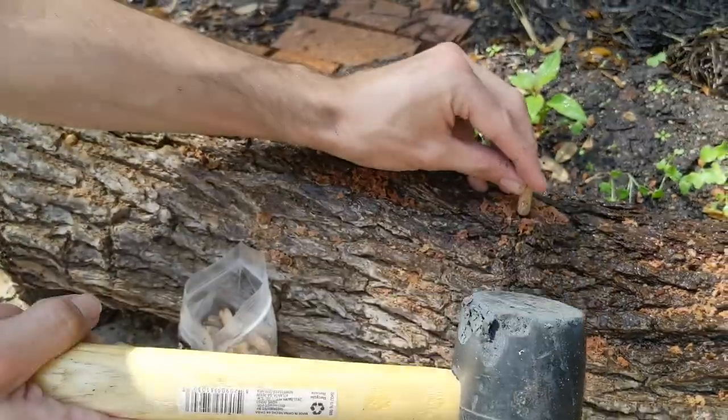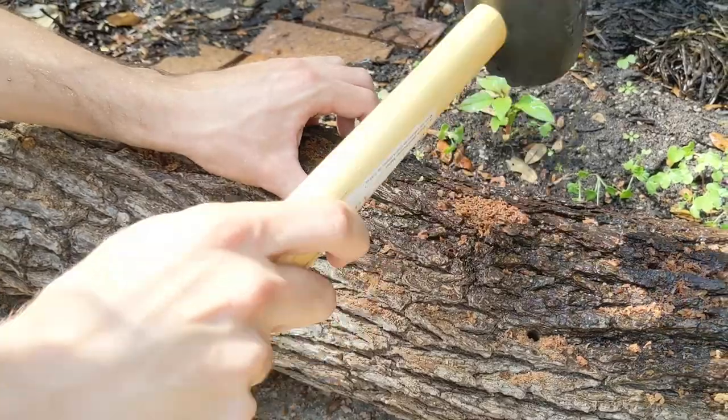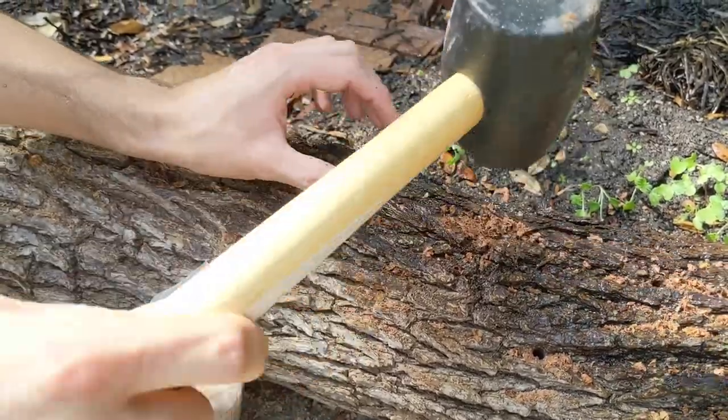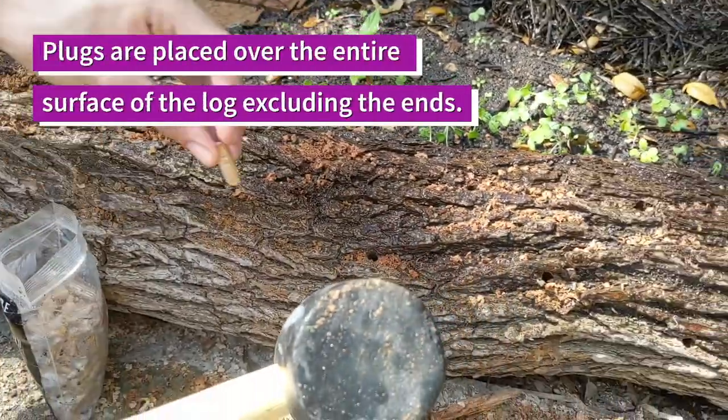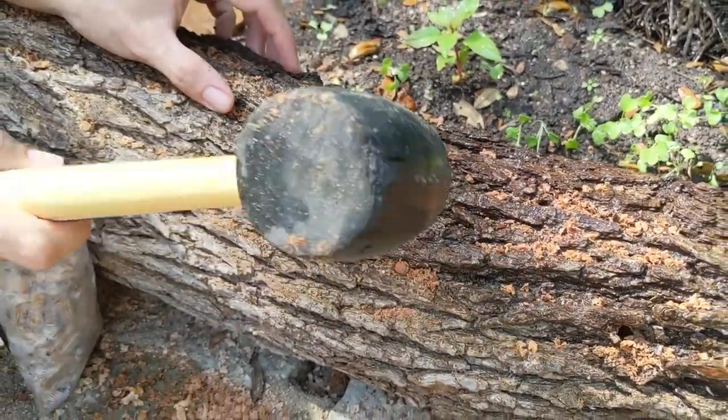I'm using a rubber mallet here so I'm not breaking the log or the dowel. I can hit it pretty hard and nothing will break. I would recommend rubber over a metal hammer for this.